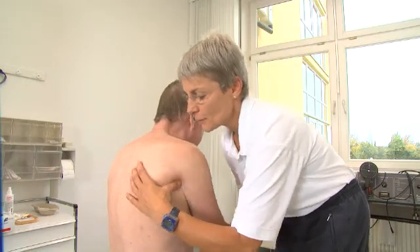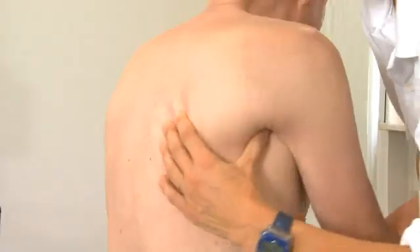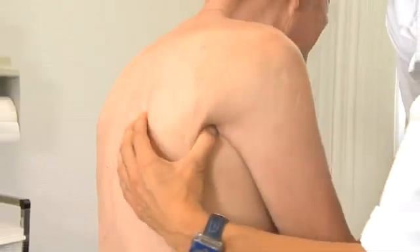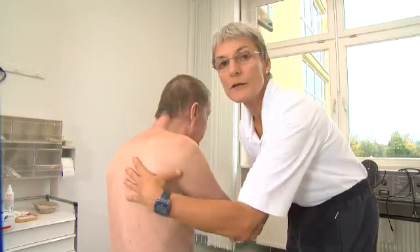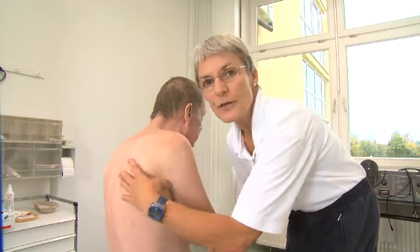In therapy, we first try to mobilize the scapula, improving how it glides on the thorax, and then working on shoulder mobility in order to obtain free joint movement. We ensure that the joint gap subsequently appears normal and the humerus head follows along with good support in the socket.